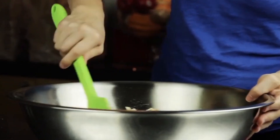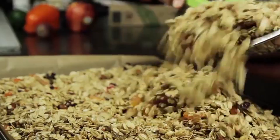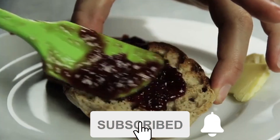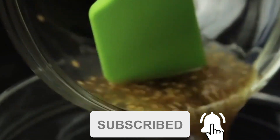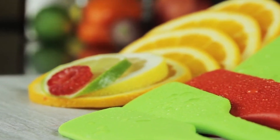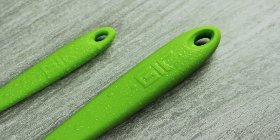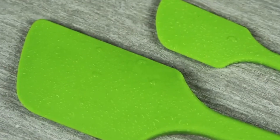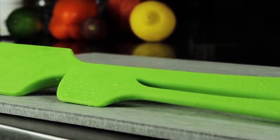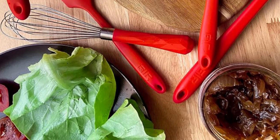Crafted from platinum silicone, it is heat-resistant up to 425 degrees Fahrenheit and safe for nonstick cookware. The spatula features a proprietary fiberglass core that offers better heat resistance than metal options, preventing it from becoming too hot to handle. Its unibody design is hygienic with no seams or holes, ensuring easy cleaning and dishwasher safety. Made to last, it is free from BPA, BPS, and phthalates, measuring 11.0 inches in length.